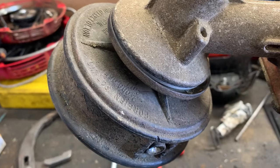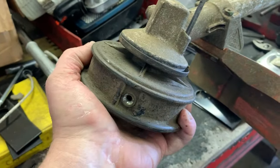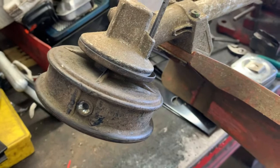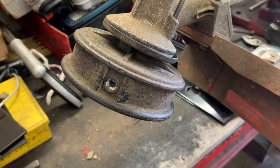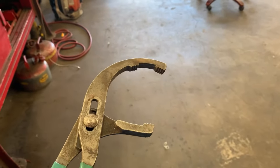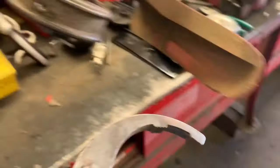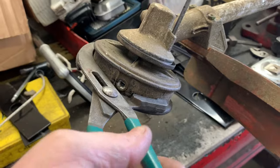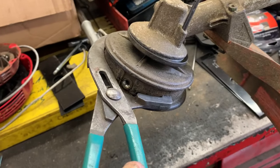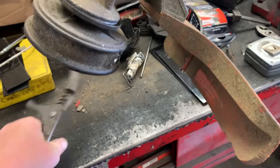Sometimes getting these heads off can be a pain in the royal patootie and you just about twist your wrist off trying to get them loose. What I use is a handy dandy oil filter wrench — just open up the jaws all the way, grab it, and you can twist as hard as you want and it'll come off every single time.